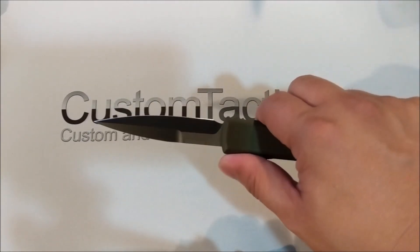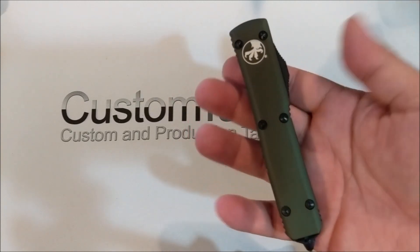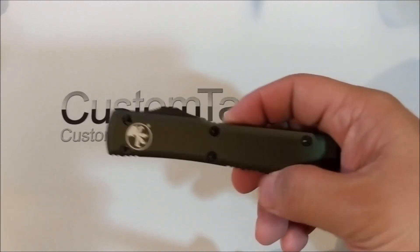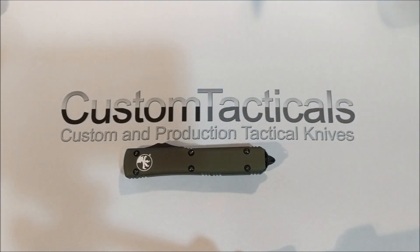It's a very straight knife overall — more of a rectangle, more of a box than most OTFs. But it's a great knife that's been around for a long time. I probably bought my first Ultratech 20 years ago now it seems like.